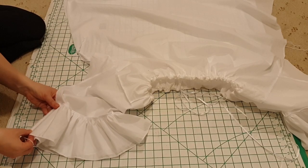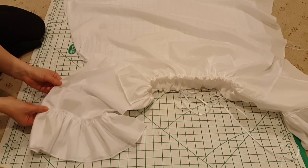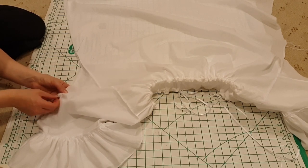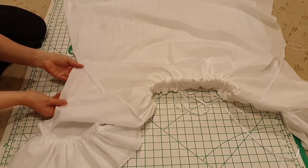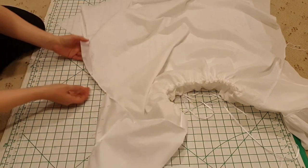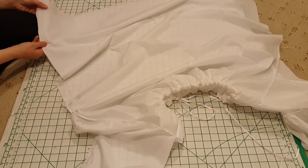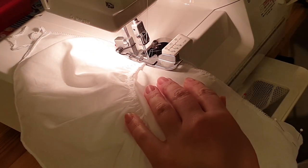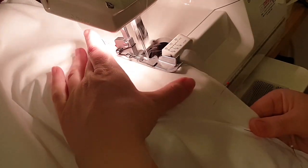And now the time has come to join the sides together. So the chemise is wrong sides out, and we're pinning from the cuff of the sleeve, then the ruffle, and then all the way along the sleeve and the gusset, and then down the side. This is then joined together at the overlocker, and that process is repeated again on the other side.